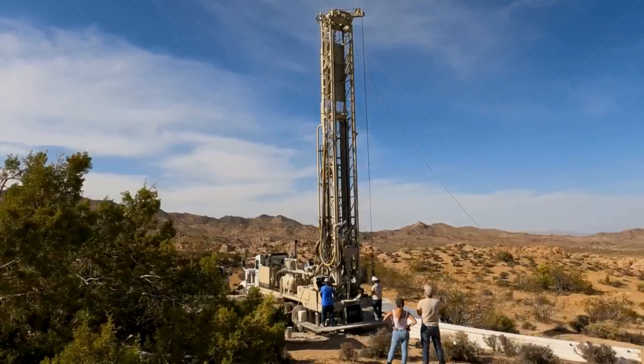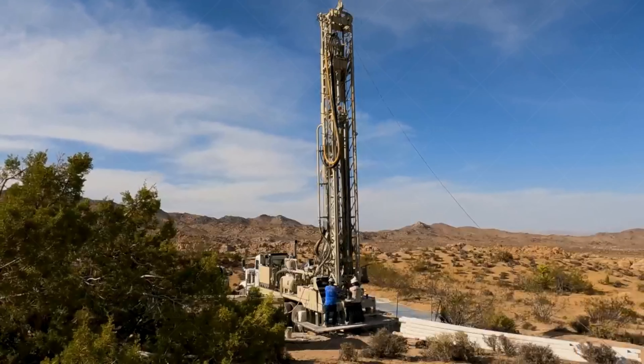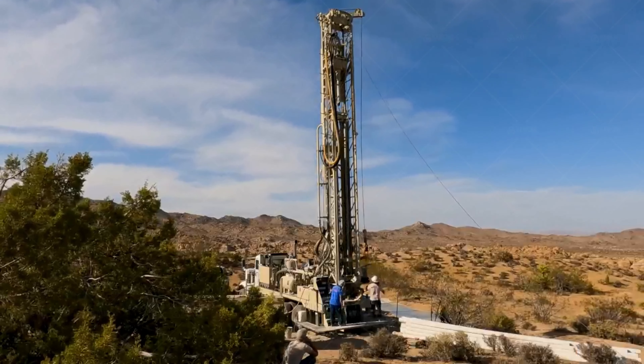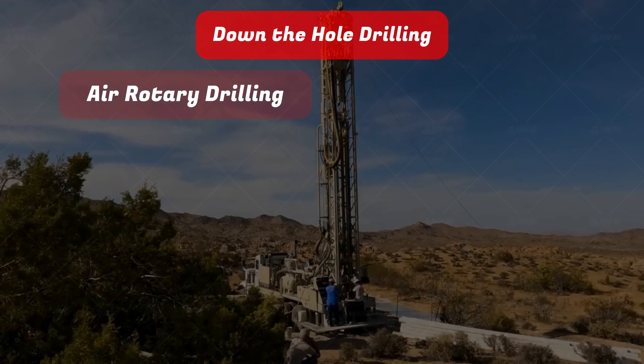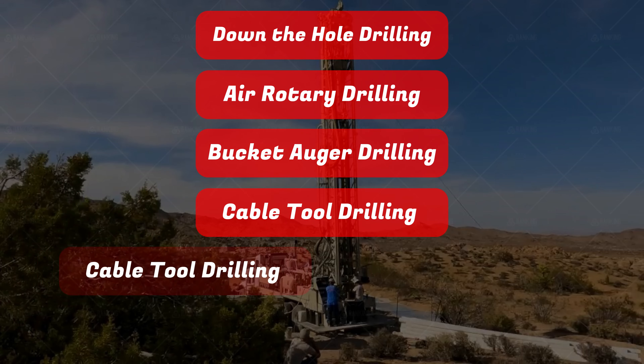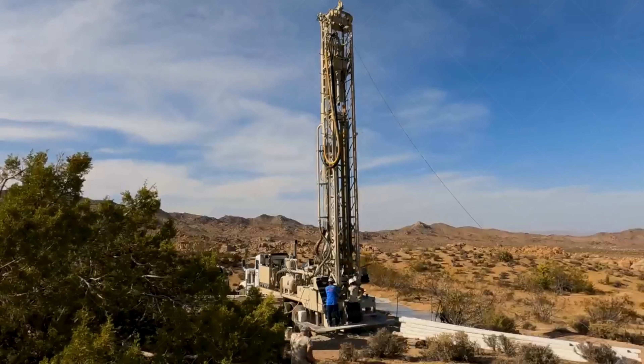There are a wide variety of well drilling methods and techniques, and the best approach depends on the unique conditions of your drilling site. A few of these methods include down-the-hole drilling, air rotary drilling, bucket auger drilling, cable tool drilling, reverse circulation drilling, and mud rotary drilling.